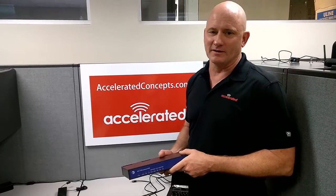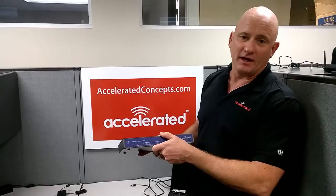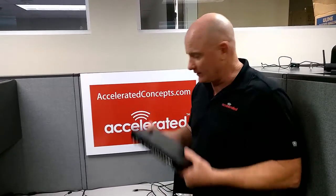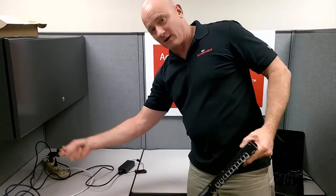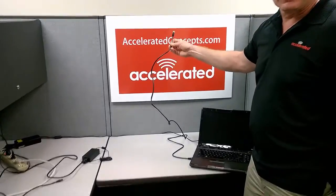Hello, this is Tom Butts with Accelerated Concepts. Today we're going to take an AT&T VPN Gateway 8300 and set it to have a static WAN address. What we'll need is the unit itself, the power supply that came with the unit, a WAN connection, and a local connection to a PC so we can set it up through the screen.